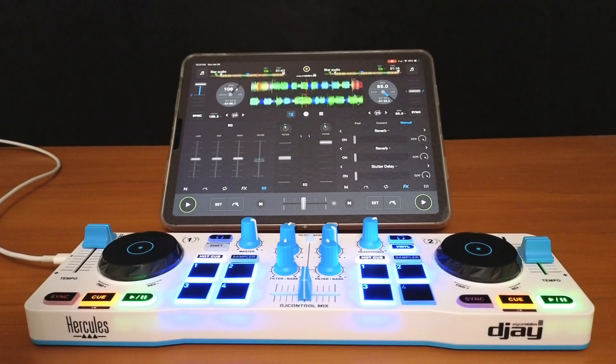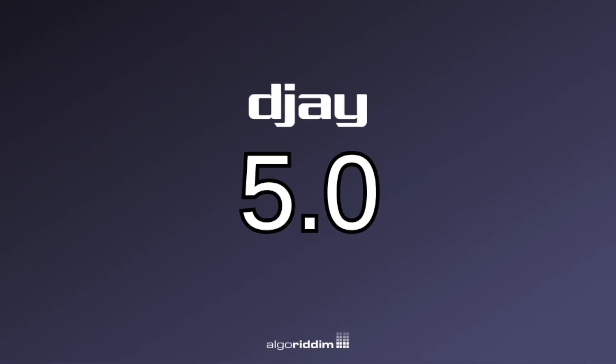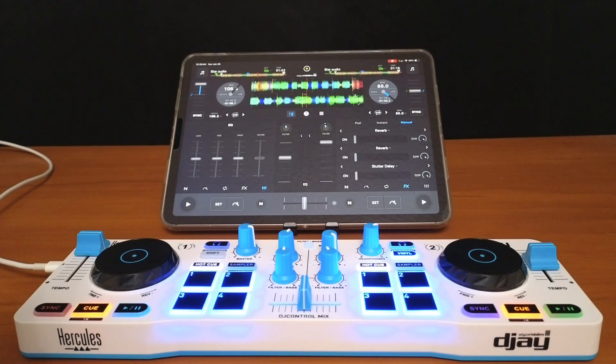DJ Pro added an amazing feature called Hardware Mode back with the 4.0 update, and now with the 5.0 update there is another way to access it. In this video I'm going to show you how to use it, and by the end you'll know if you want to use this setting or not. Basically, this is an advanced setting for Pro Mode that's supposed to make it easier for using controllers.